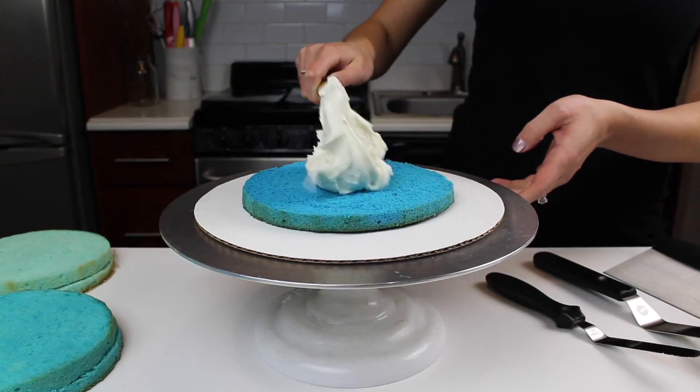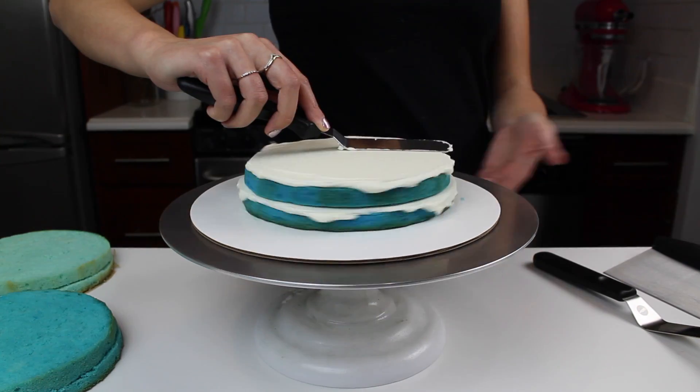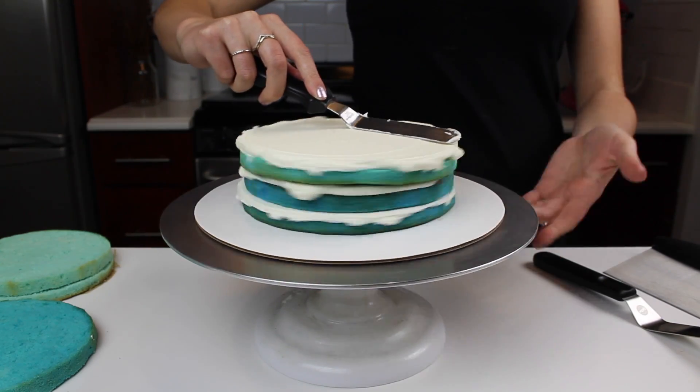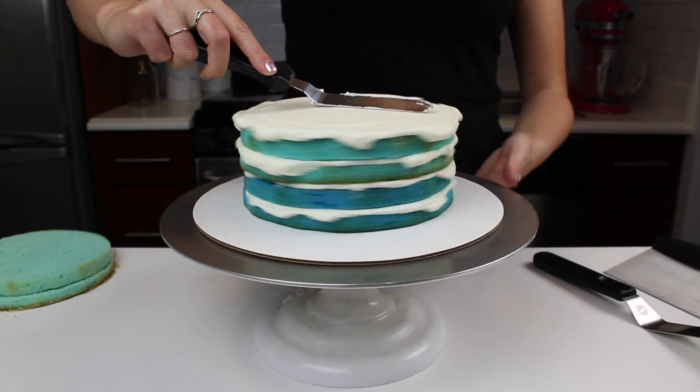To make this cake, I'm using my go-to vanilla layer cake recipe, which I've created into three ombre layers. These are 8-inch cake layers, and I divided the batter into three separate bowls and added an increasing amount of blue gel food coloring to get these colors.